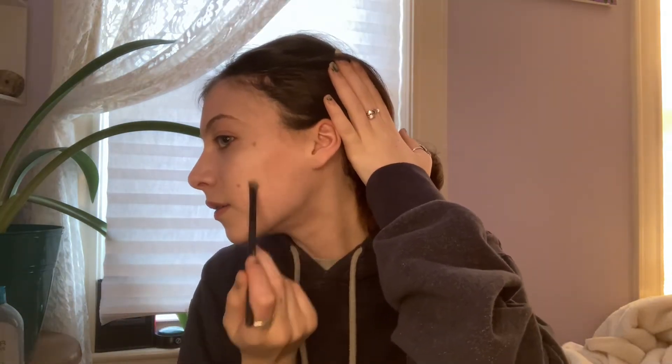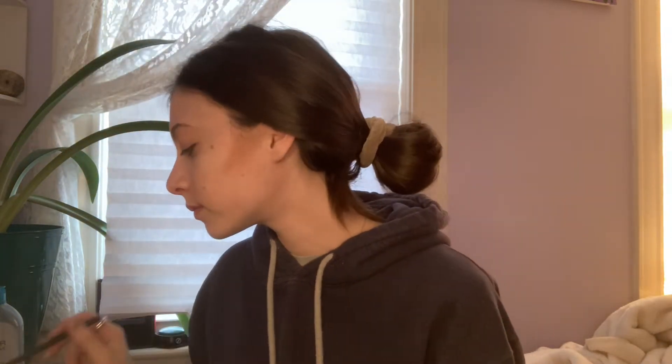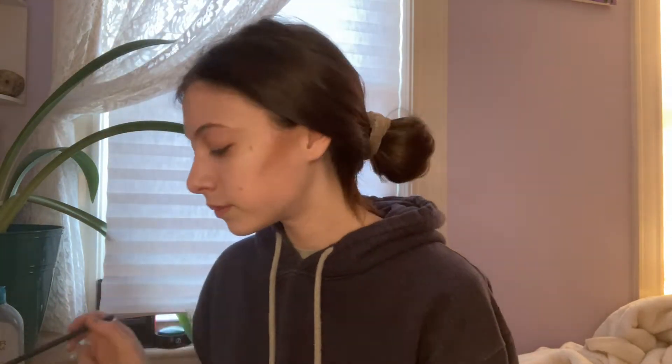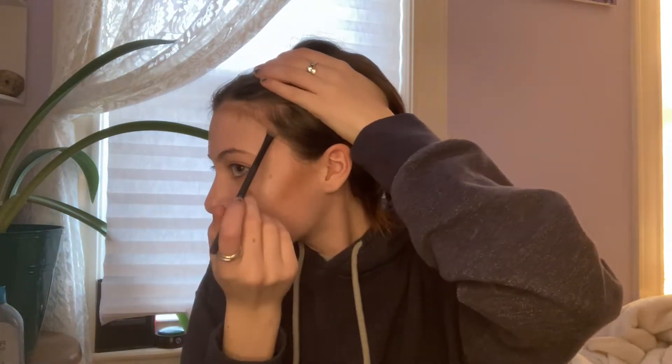I'm just going to blend out all that what I just did. Now I'm going to go with all of the darker colors on here for a sort of contour. I think that's the best I can do with all of those colors. Now I'm just going to blend this out. Now we have a nice little contour.